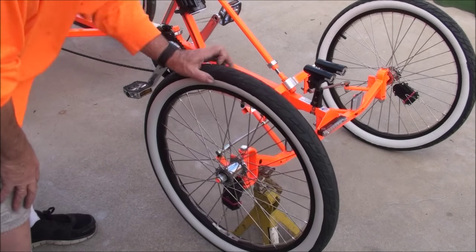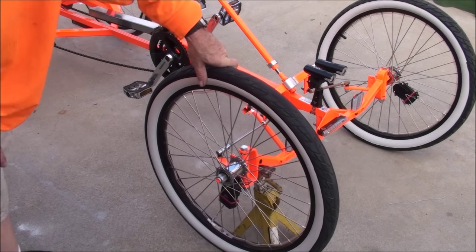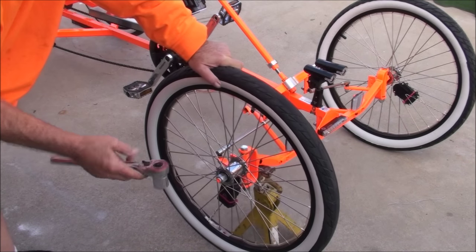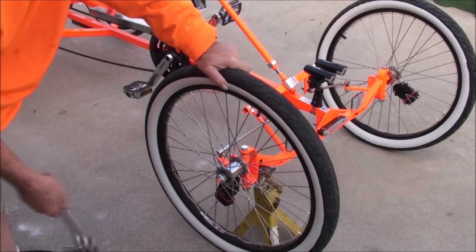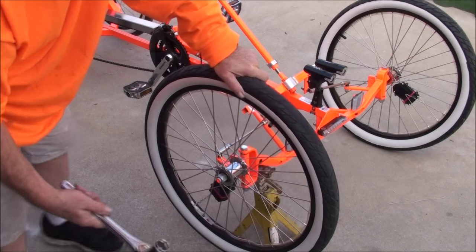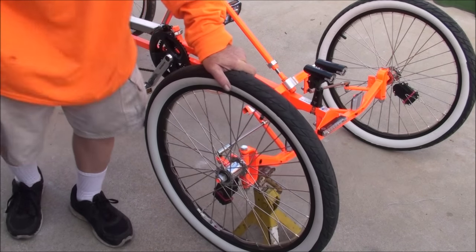I'm going to do the other side and then set up the shop for the back to show you how the basket goes on and what tools you need for that. Basically all you need is a 15/16 socket, a breaker bar or ratchet. I've got a half-inch drive here, but you don't really need that — a 3/8-inch drive would be fine, or a good old-fashioned 10-inch crescent wrench should do it.